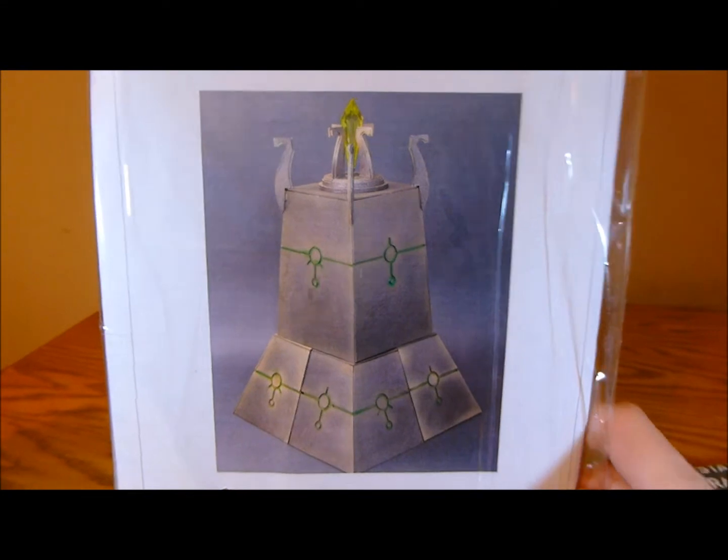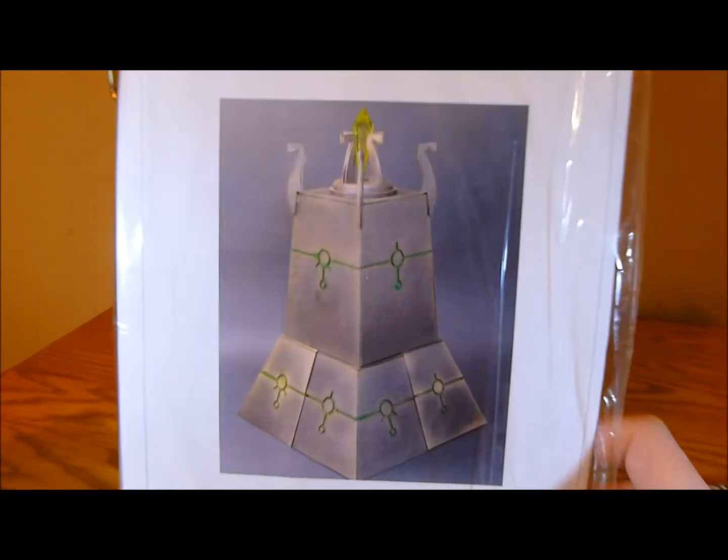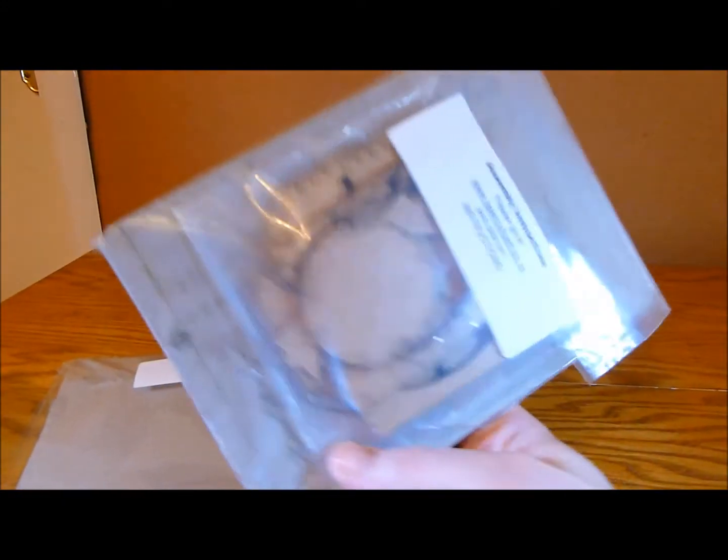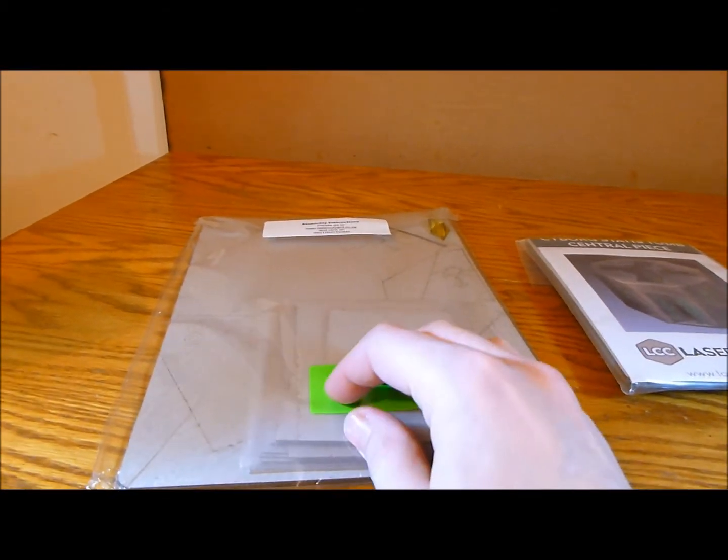I should put a link in the description below. Now what's awesome about this is it comes — you basically can make lots of different configurations with it. This is the central piece which has MDF and cardboard parts. Now if you haven't seen any of my Laser Cut Card reviews previously, you'll know that I'm a huge fan of this product.